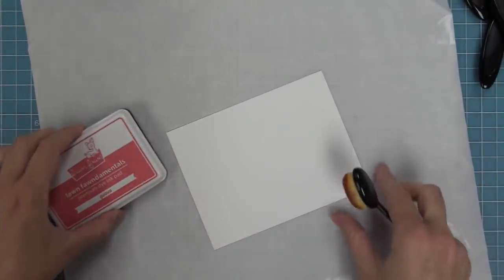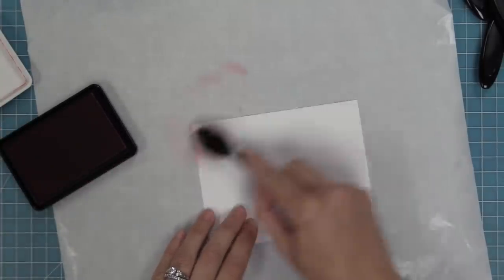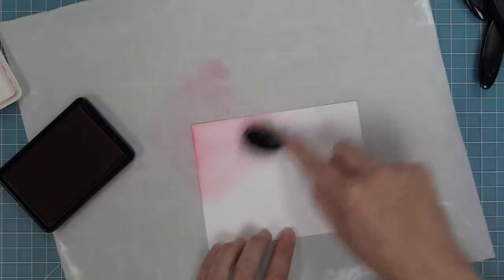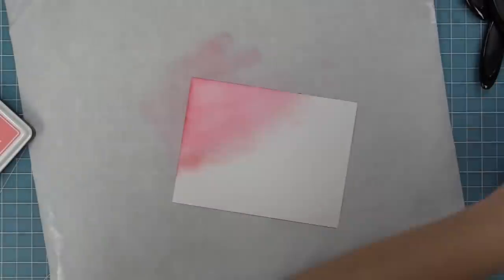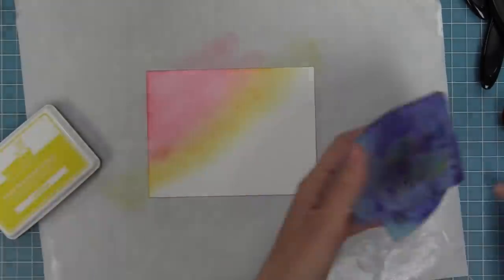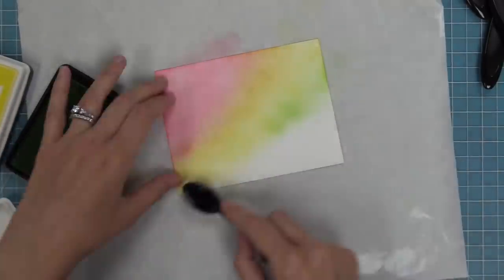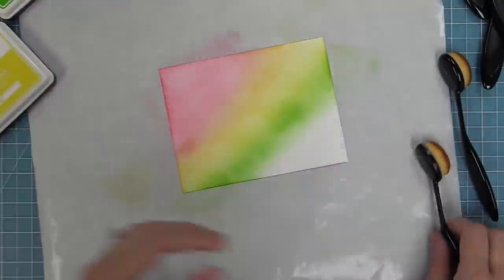For the next card we're going to be using Critter Chatter to create a background, but the first step is creating a really cool rainbow gradient. We're going to do that with blender brushes and a bunch of Lawn Fawn inks: Guava, then Peachy Keen, Sunflower, Carrot, Jalapeno, Merman, and Fresh Lavender. You'll see that I'm overlapping these colors and that's what's giving that nice rainbow gradient. I'm also going back and forth between, for example, the orange and the yellow to make sure I have a nice blend. I'm using the speech bubble opening as a guide to see where I should place my colors.